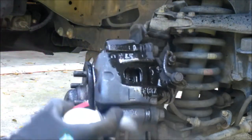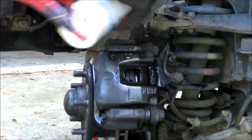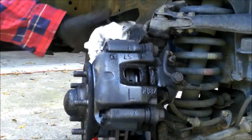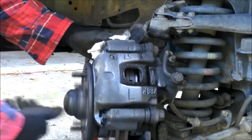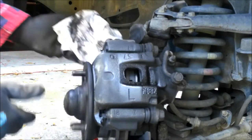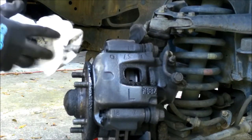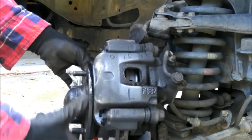Brake dust will cause a squeal. And unfortunately there are dishonest mechanics out there — all it is is brake dust, but you think your brakes are squealing so it's time for new brakes. They'll charge you for a complete brake job, but all they'll do is pull the wheel off, spin the rotor, clean it up, and send you home thinking you got new brakes. Unfortunately there are people like that out there.